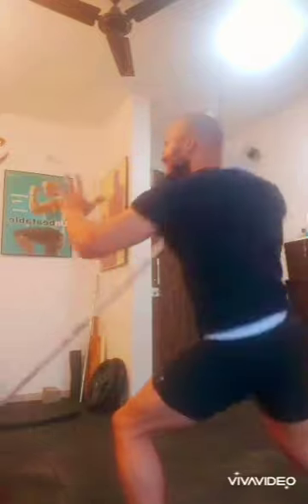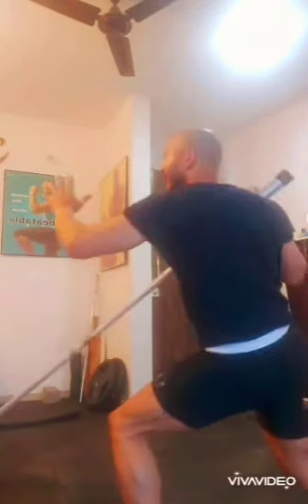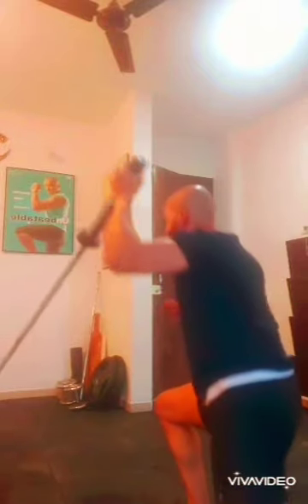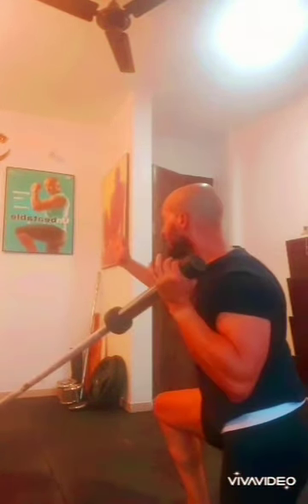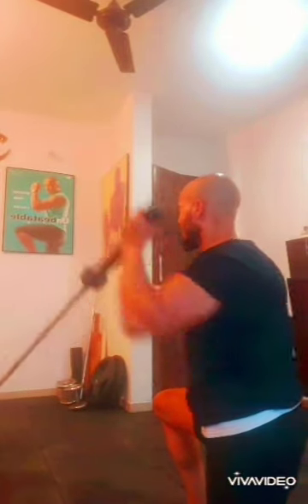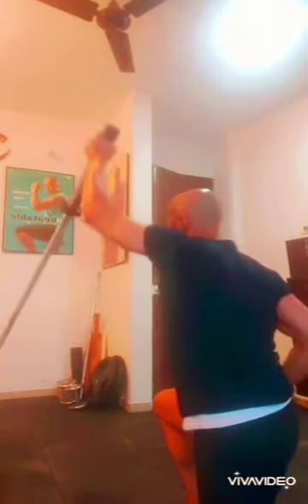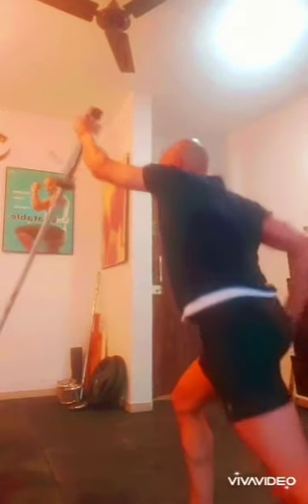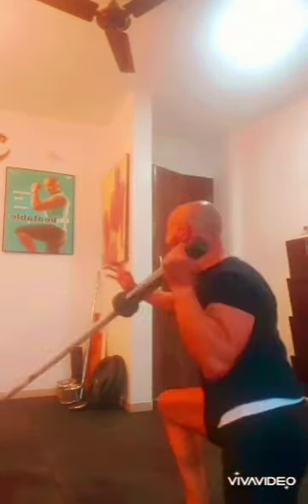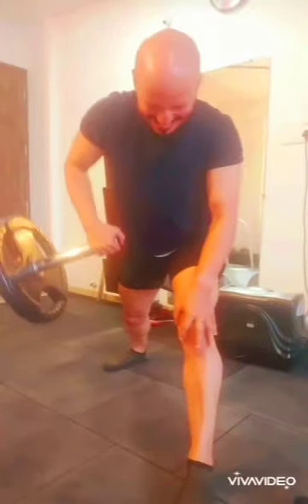Watch these drills to get the maximum benefit. In this particular drill I'm in a split stance doing a shoulder press. Then I've changed — now I'm on the ground, pushing all the way up. These drills will help you not only in terms of range of motion and strength, but also your core strength, stability, and balance.